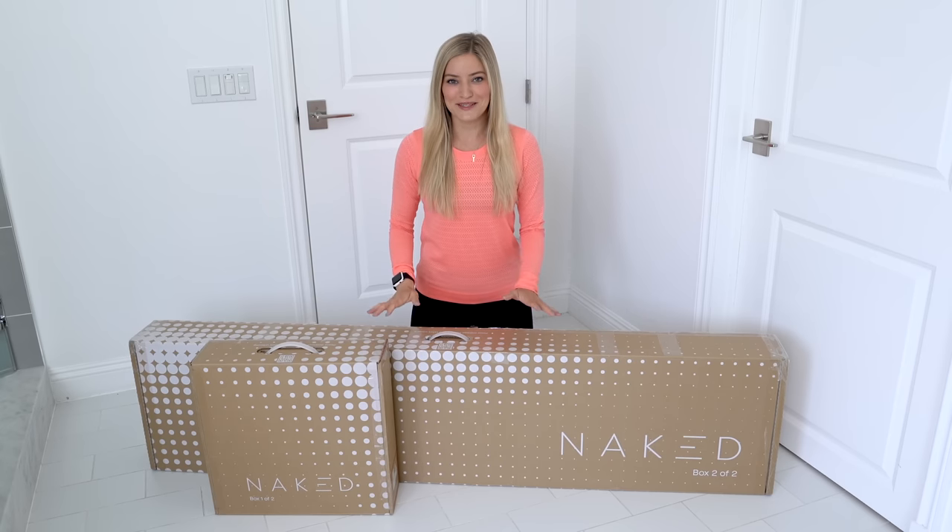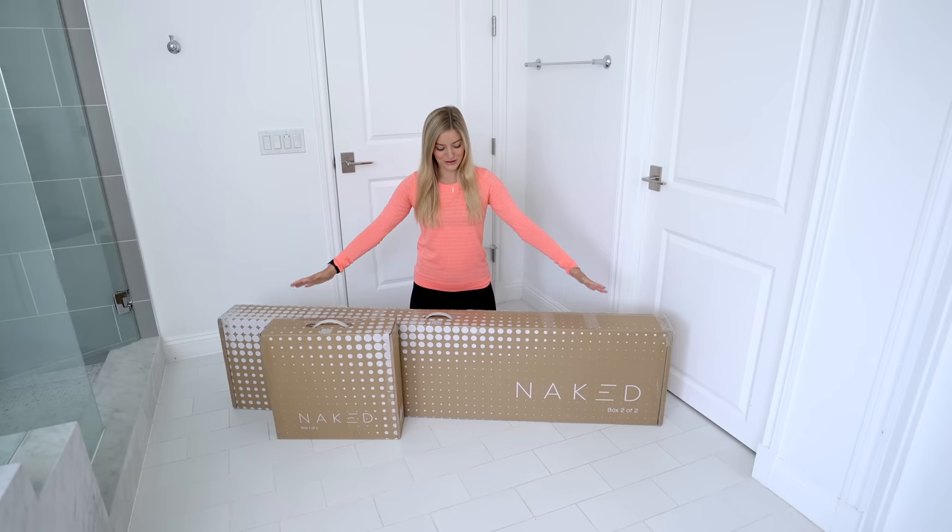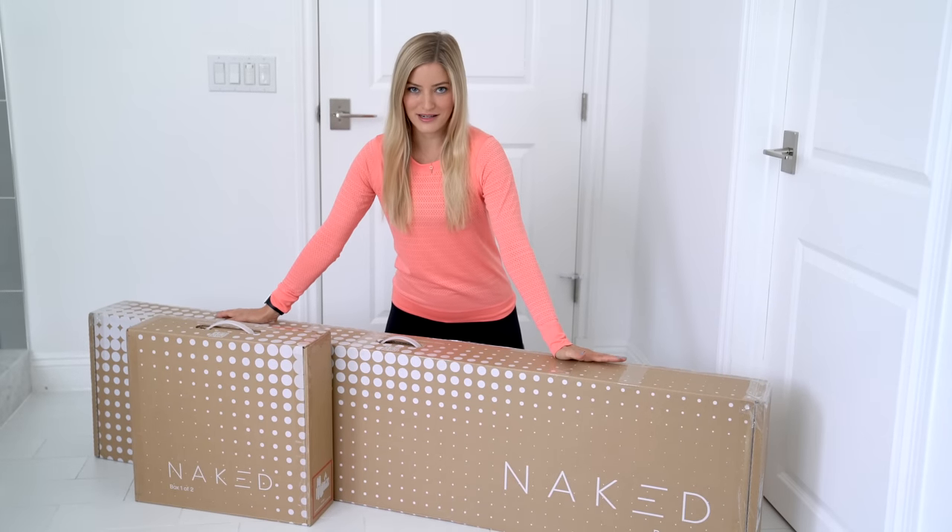Hey guys, it's Justine, and today I am so excited because we are in the bathroom doing a very special unboxing. This is the Naked 3D Body Scanner.